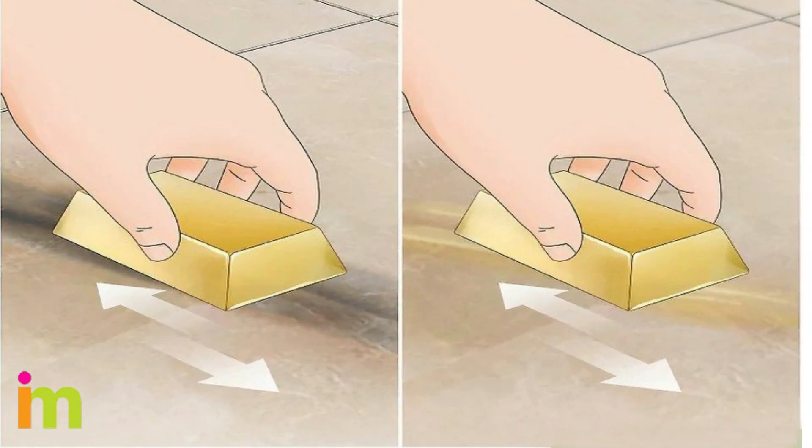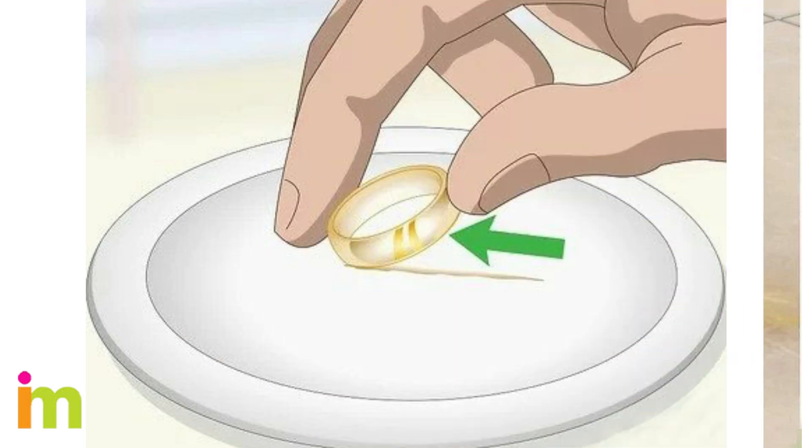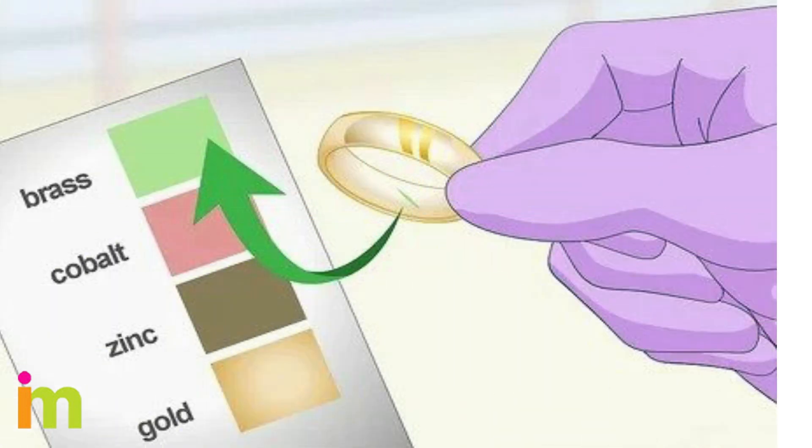Rub the gold on unglazed ceramic to see if it leaves a streak. Make sure you're using an unglazed piece of ceramic, since anything with a glaze could affect the test results. Drag your item across the plate until you see some fragments coming off the gold. If you see a black streak, that means your gold is not real. A gold streak usually indicates authentic gold.